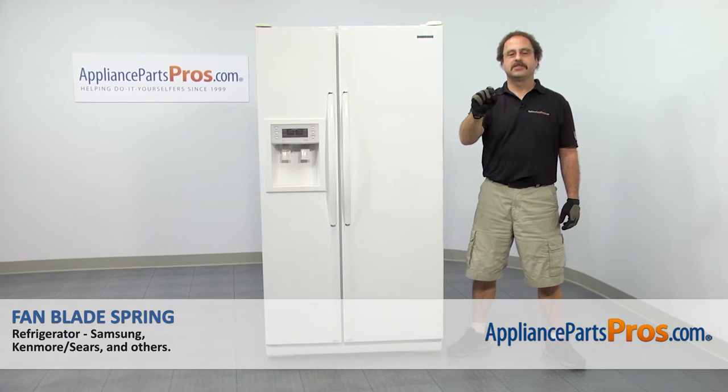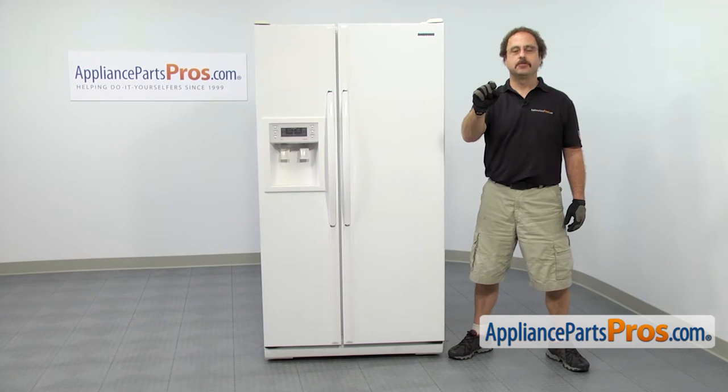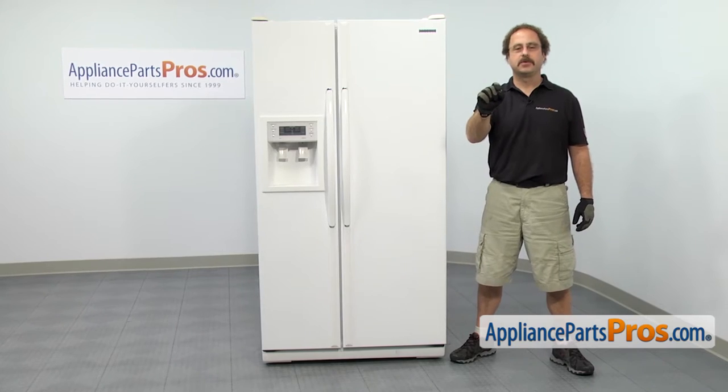In this video we're going to show you how to change out the Samsung refrigerator fan blade spring. It's going to be a very easy repair and it's only going to take a few minutes. If you already have one of these great, if not, you can click on the link below or get it at AppliancePartsPros.com.